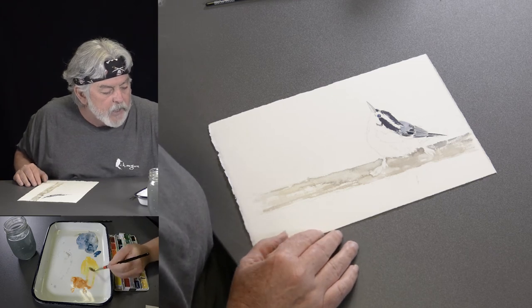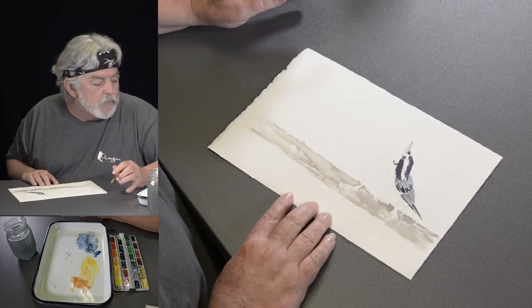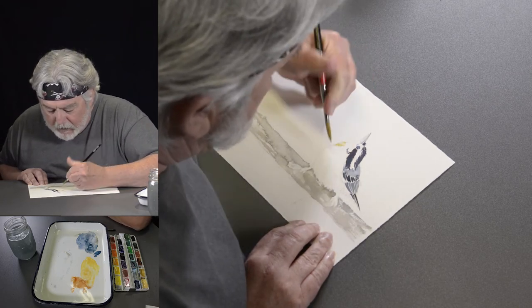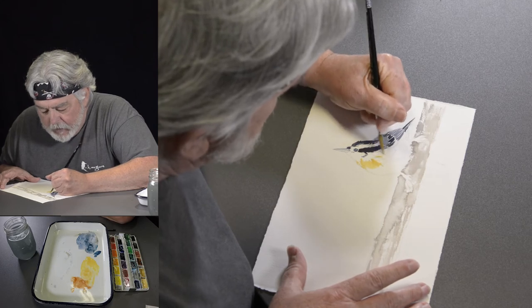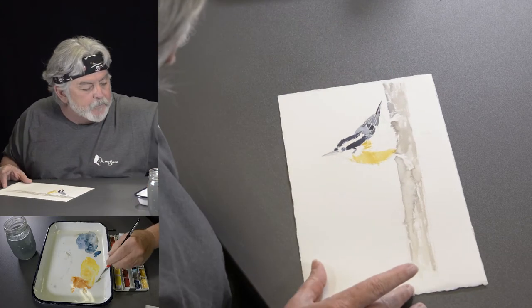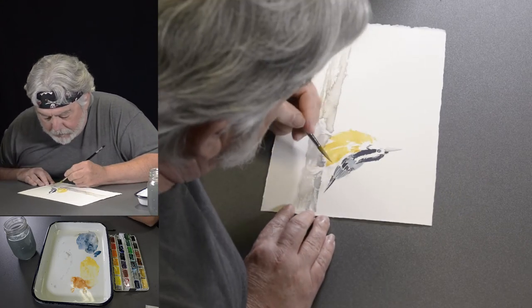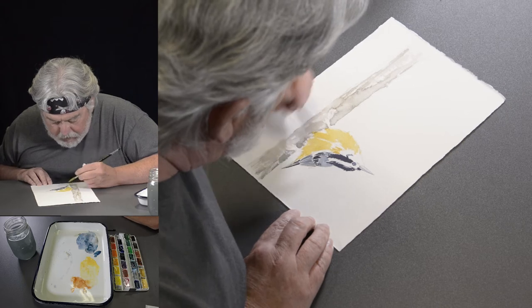Getting down to the breast feathers — I'm going to add just a little bit of burnt sienna to the Naples yellow and yellow ochre. The front of the bird under the beak is white, so I'm just going to come back a little bit. Along the side there's a little bit of white so I'm just going to bring that in. Just go for it with the brush stroke. Oh — I missed one big feather which I'll put in a minute.